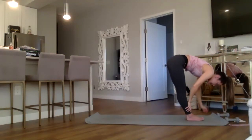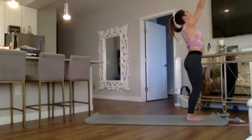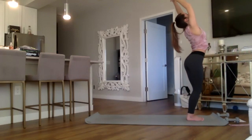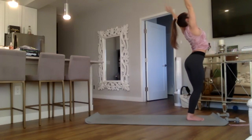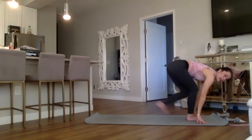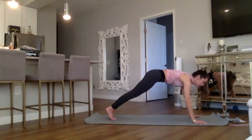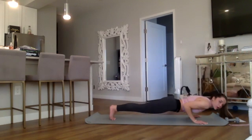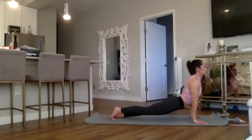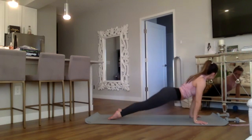Release the hands, inhale, slowly move up to standing for a backbend at the top — arms reach up and over, exhale round it down, swan dive. Left foot steps back, right foot follows to high plank. Move through your chaturanga at your own pace — meeting in downward dog. No rush, take your time.